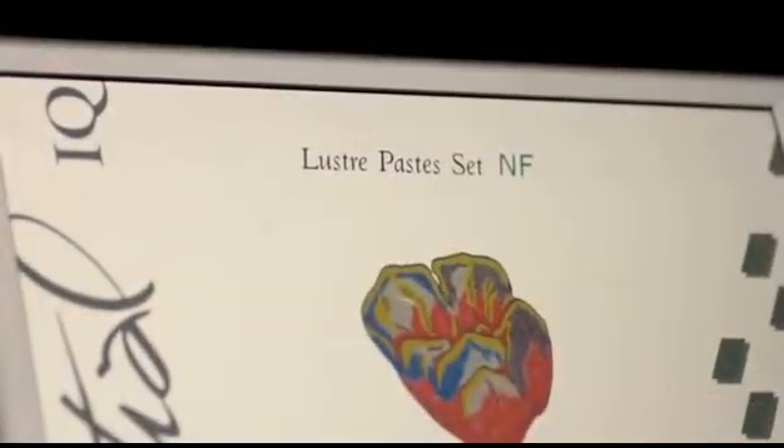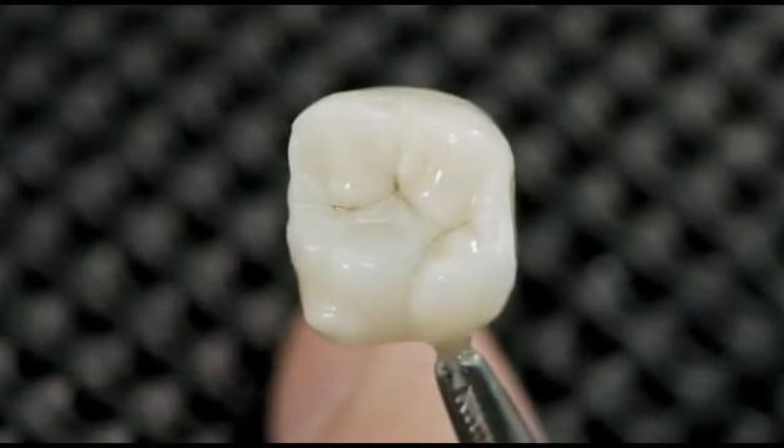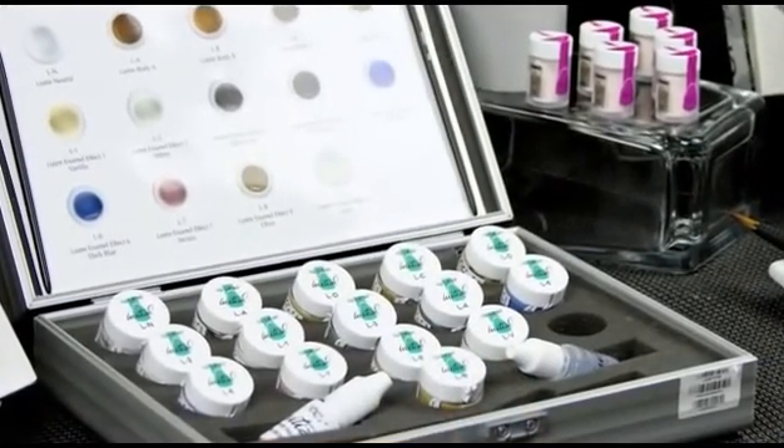GC Initial IQ Lustre Paste NF are three-dimensional ceramic paste developed to bring color depth and lifelike translucency for the complete GC Initial ceramic range. Thanks to their new formula, you can now really bring your crowns and bridges to life with this dedicated Lustre Paste NF set, with an optimal match to both low and high CTE ceramics.